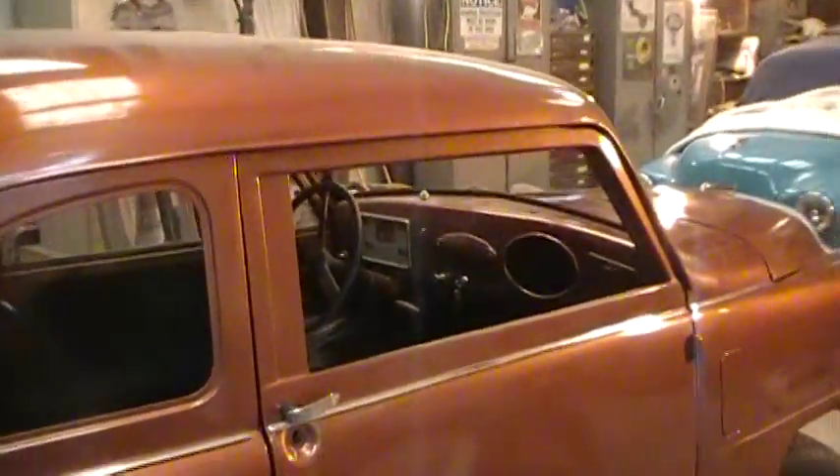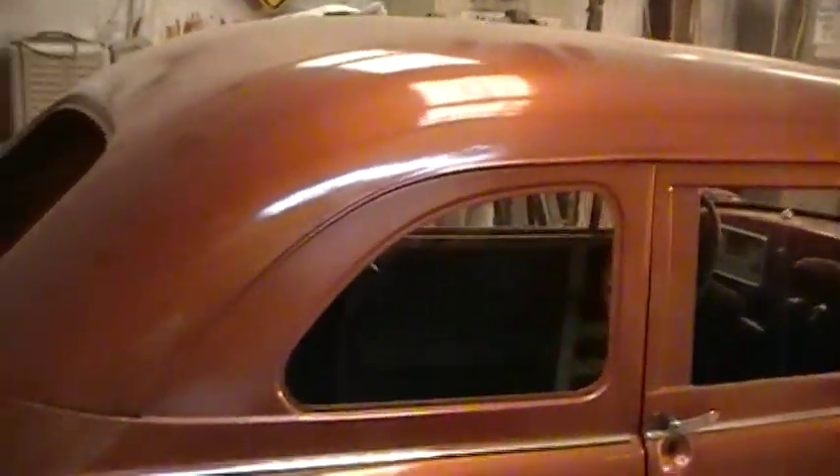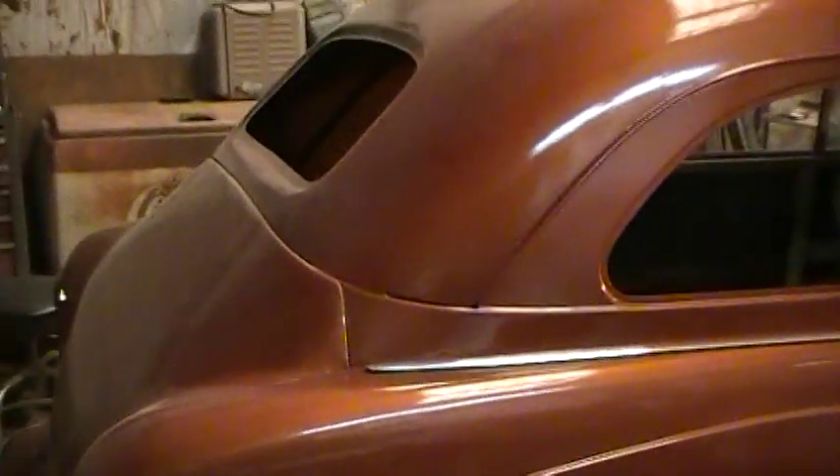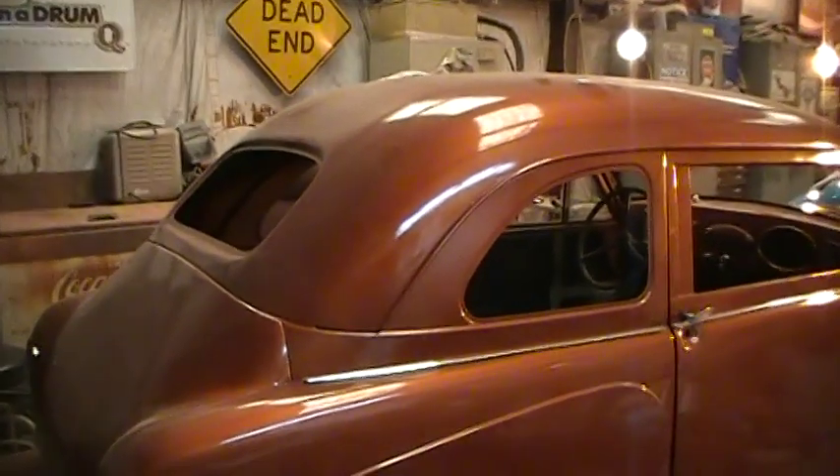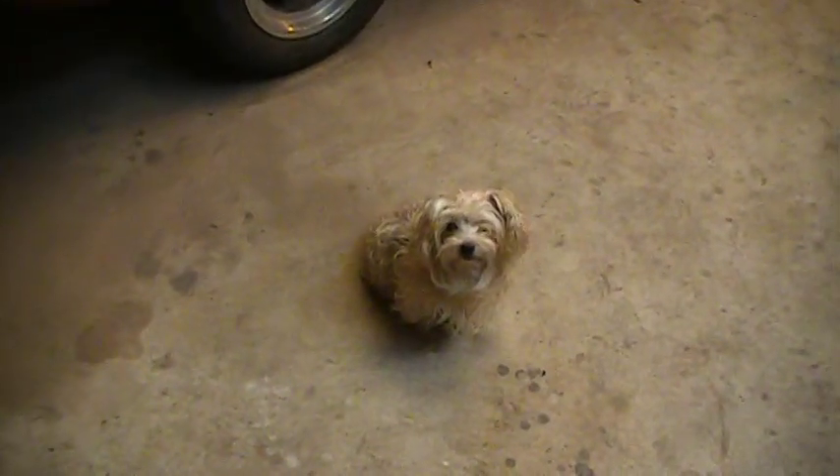Hello boys and girls. I'll give you a short video of the Barrymobile as it is now. There you go, now you can see. You can see everything but my little dog's nostrils. She's a dandy.